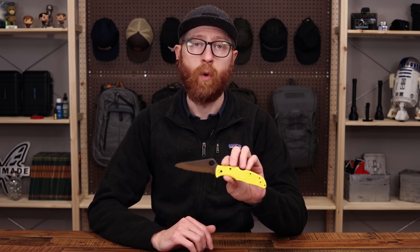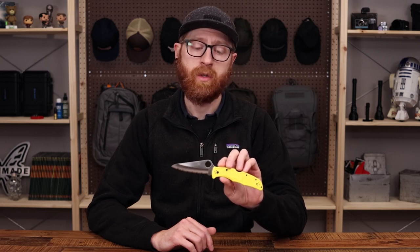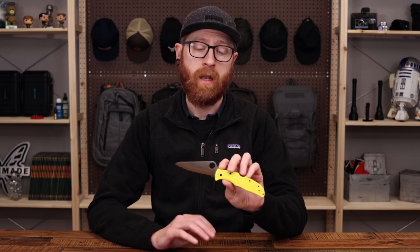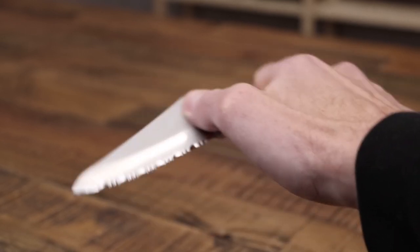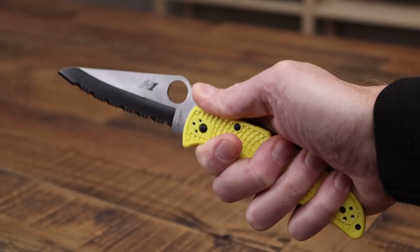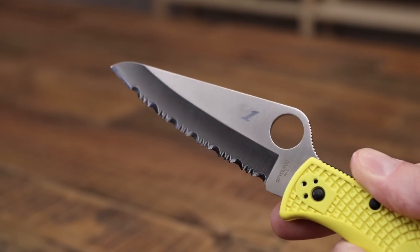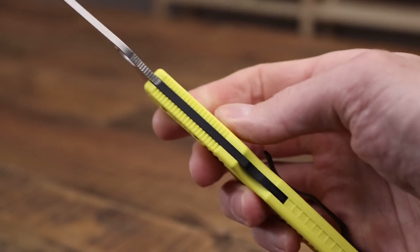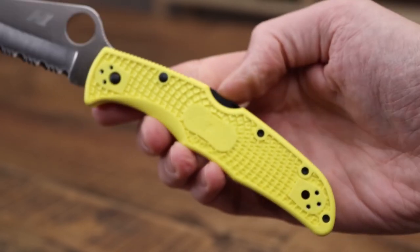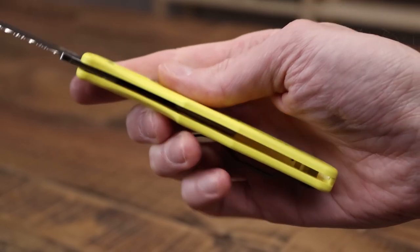The Salt line is designed for carry in saltwater environments but still makes a great EDC, especially if you're in a hot environment where you might be sweating a lot. We've got a corrosion-proof blade of H1, FRN handle scales with no internal steel liners, which also helps prevent corrosion as well as making this extremely lightweight. And then we've got black-coated hardware and backspring, as well as a four-position clip — all of this making it a very durable and corrosion-resistant package that's great for use in the outdoors.